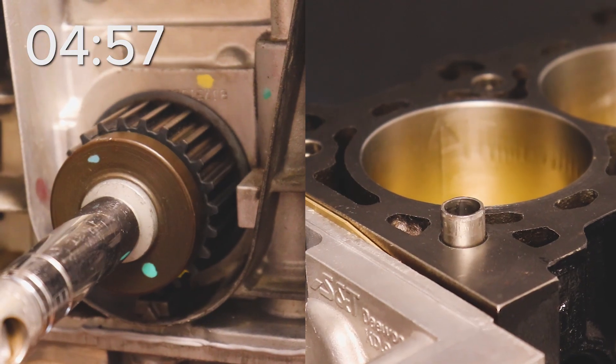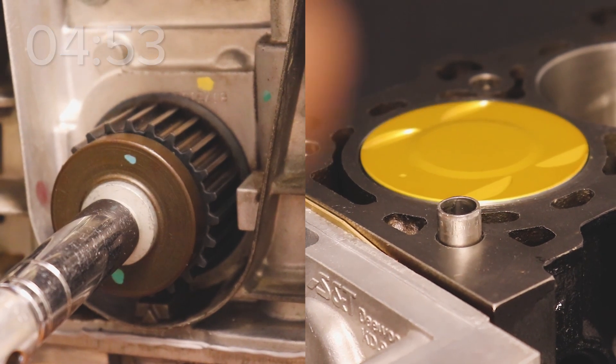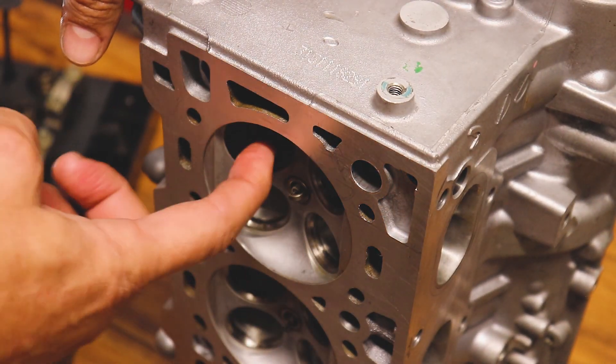The very first thing you want to do is put your number one piston at top dead center. Then you want to take your intake and exhaust valves, lube those up with a little bit of oil, and go ahead and toss those in.